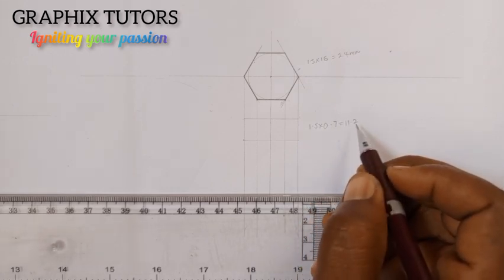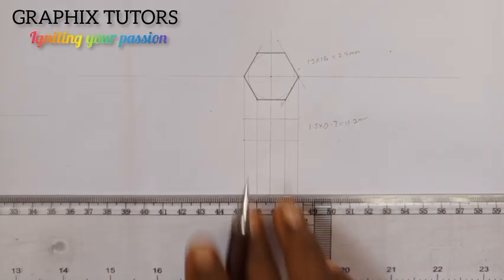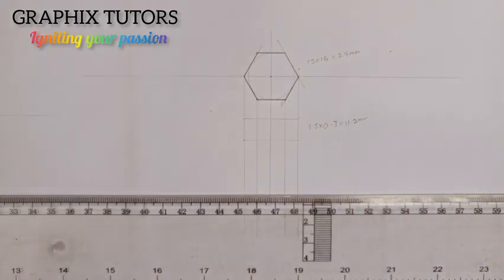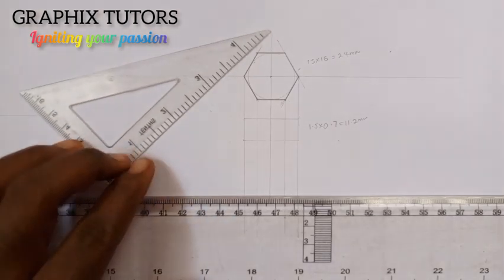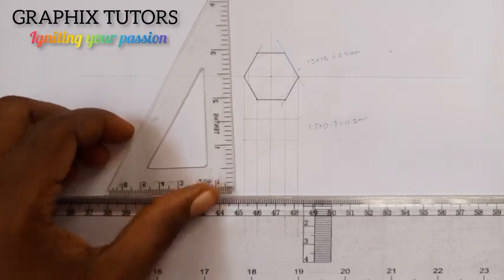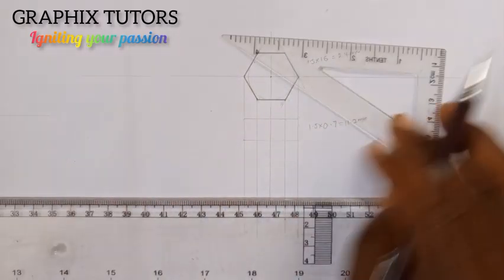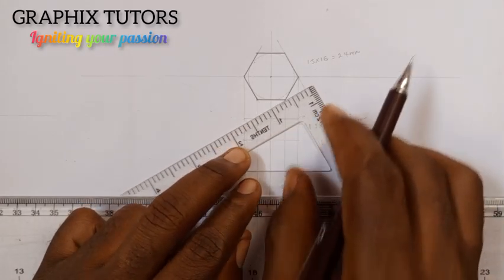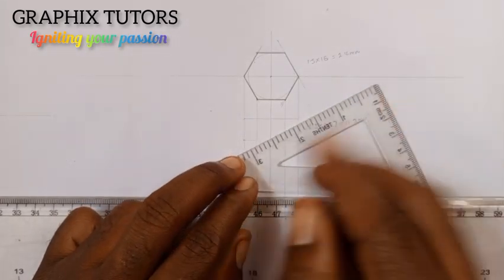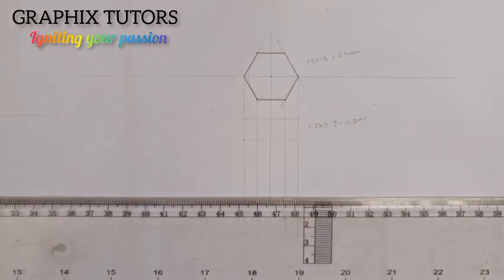So here: 1.5 times 16 gives me 24 millimeters. Then 1.5 times 0.7 gives me 11.2 millimeters. Now the next thing to do is to draw the cup of this bolt, and I'm going to take my set square and move it to the edge. At this edge, I'm going to draw an angle of about 60 degrees.